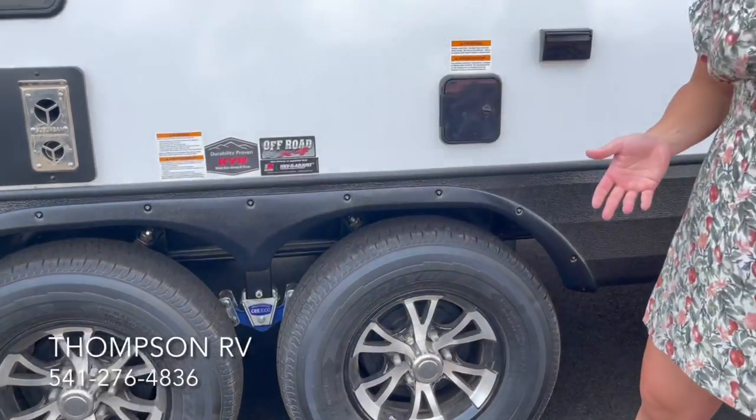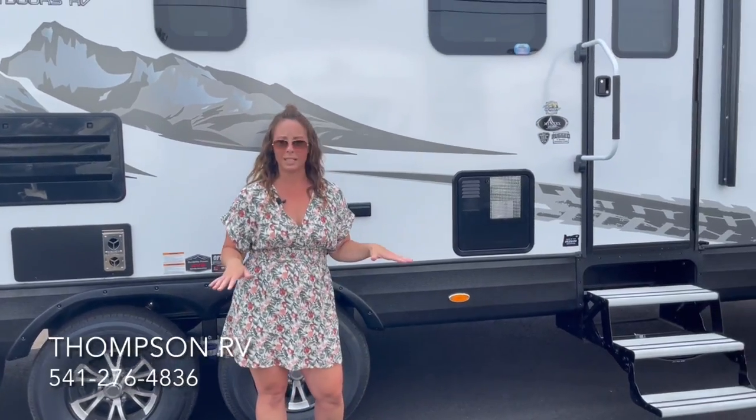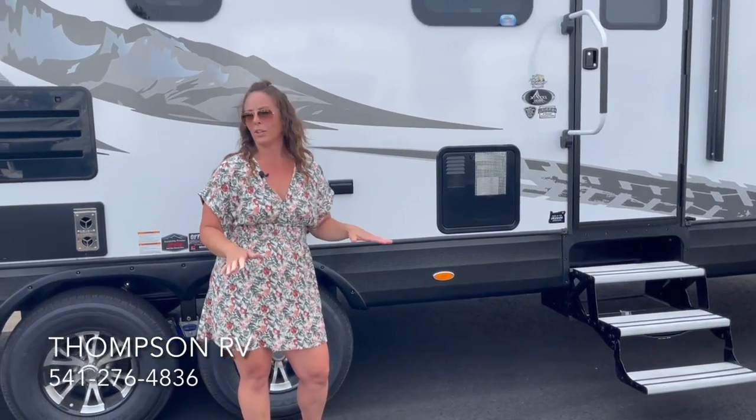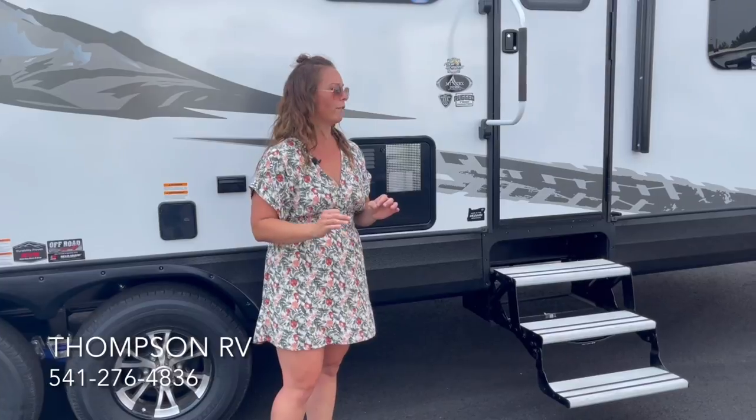On all of the Outdoors RV models, you're also going to get the fully enclosed and heated underbelly, so all of the tanks are enclosed and heated. We add the additional 12-volt heat pad onto the freshwater tank. We've had people get these down to negative 5 degrees and not freeze up — these are a very, very cold-weather package. Dual-pane windows come standard on everything. A lot of companies will tell you they're a Four Seasons trailer — they're not, they're two, maybe three at best. These are a true Four Seasons package. Two-inch thick sidewalls, one-inch thick insulated luggage compartment doors, an insulated outside shower door. They do a lot of things above and beyond on insulation to make them a true off-grid Four Seasons trailer.